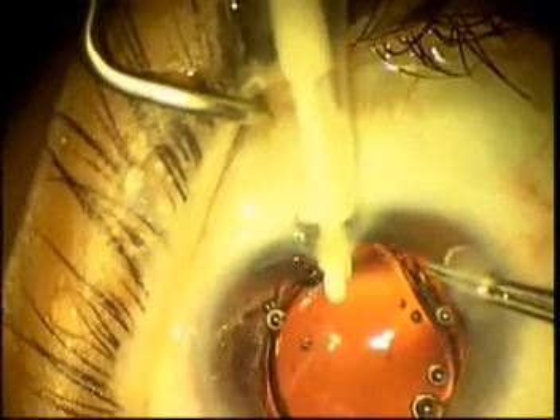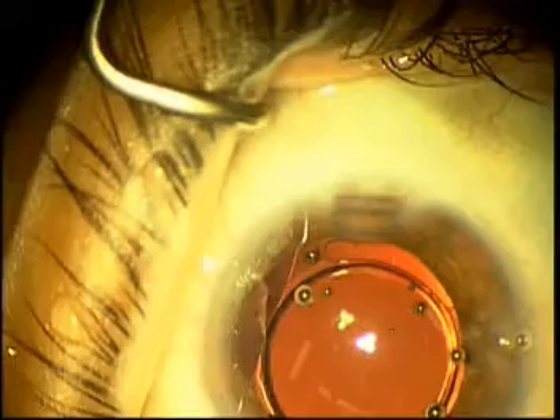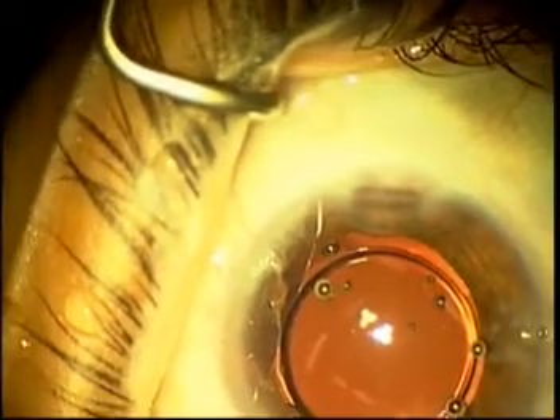The plunger is then used to tuck the trailing haptics into the capsular bag. This is a very slow and controlled and reproducible technique that allows the injection of this lens into the capsular bag every time through a 2.2 mm incision.